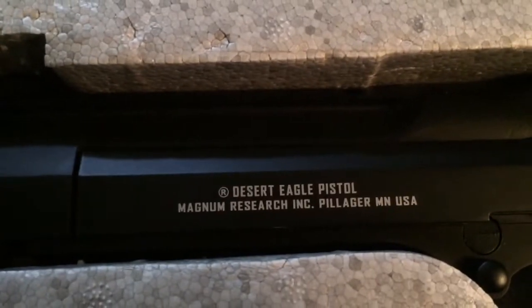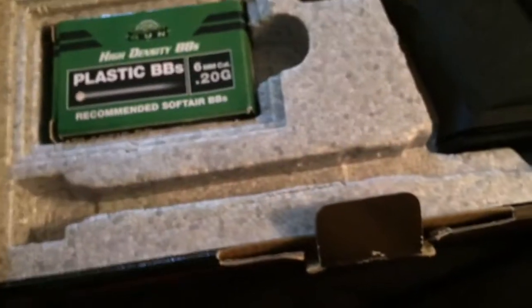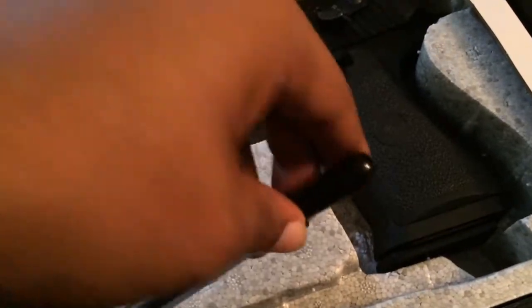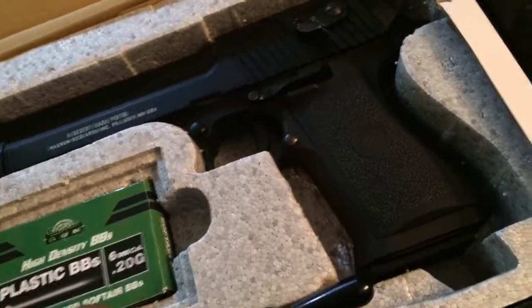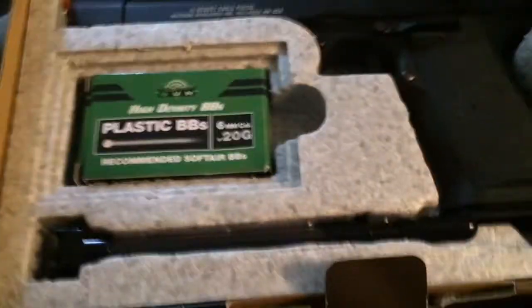There's the Magnum Research Incorporated, Pillager, Maine, USA trademark right there. You also get a speed loader so you can load your BBs into it. One gripe about the gun is that the speed loader is the old school type, so it's not the newer style.